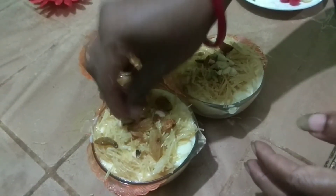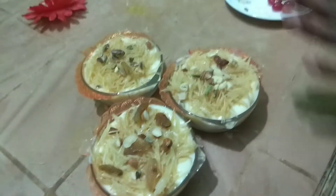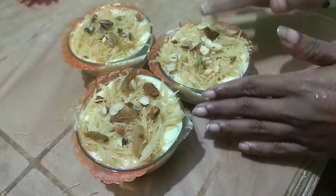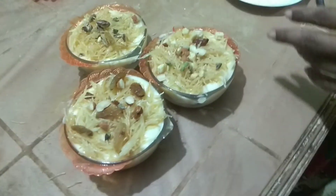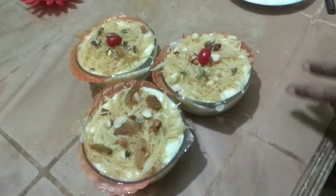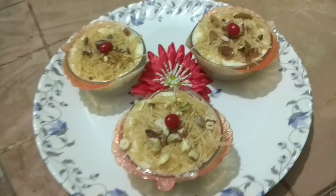I have to make it go through the same way. I have to make it a little bit more.